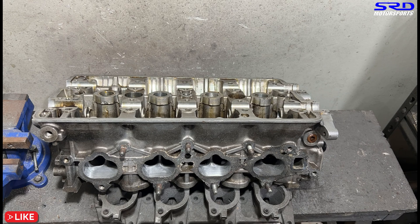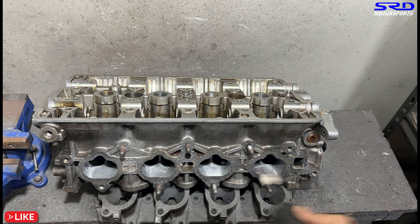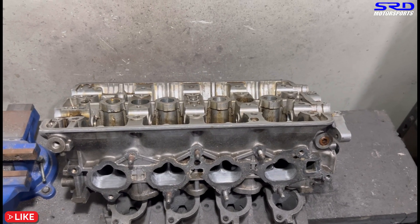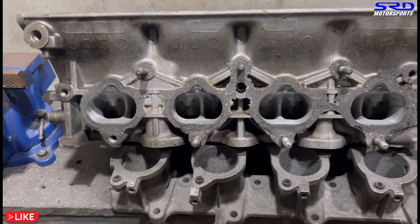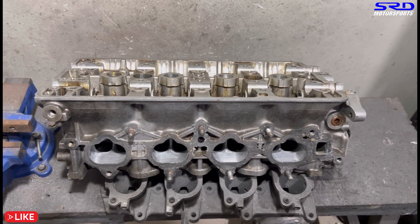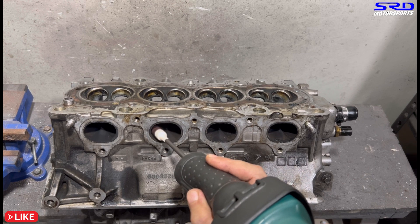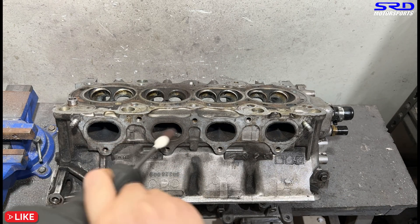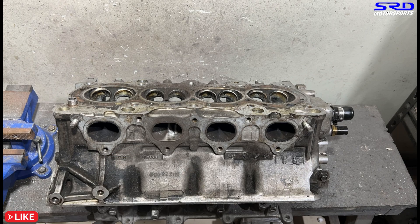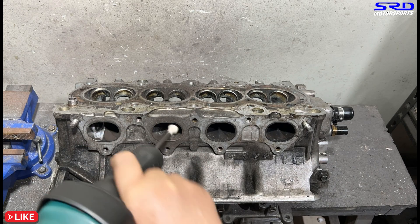Finishing off the last port — number four. Looking close, it's getting there. Now we continue to the exhaust. Starting with the exhaust port roof — still 80 grit. The carbon buildup is not super thick or hard to dislodge, so 80 grit is all good.